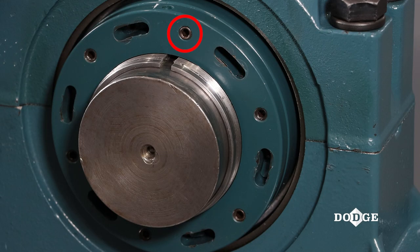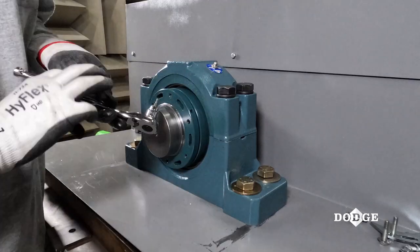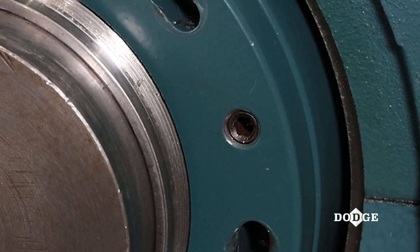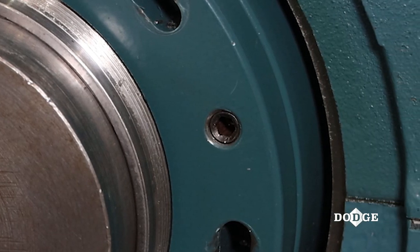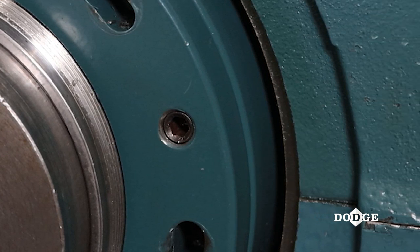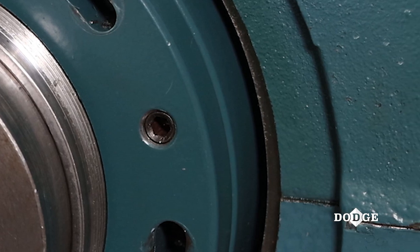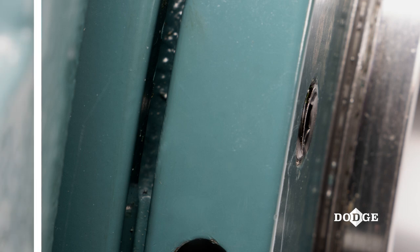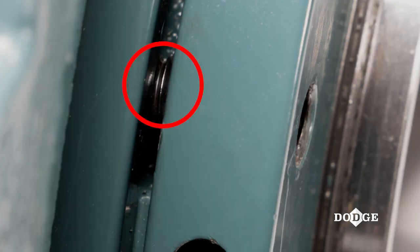Identify the socket set screws. The socket set screws located in the external lock nut are used only to dismount the bearing. Ensure that they are flush with the outer face of the external nut prior to mounting. They should be positioned this way when shipped from the factory, but their position should be verified.